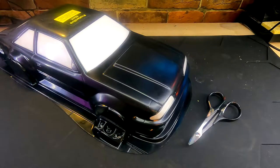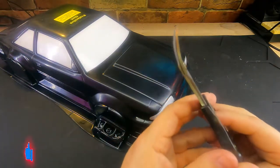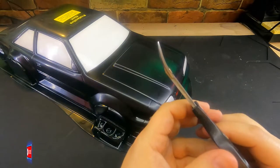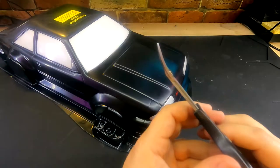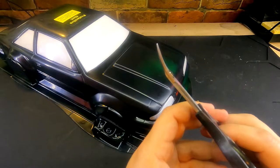The first way to cut is with an X-Acto blade, and that's a pretty self-explanatory process. The second way is with a pair of curved Lexan scissors like these. You can see this has a curve on here. Most Lexan scissors do not have this heavy of a curve, and it makes cutting out these wheel wells a little tricky. But I'm going to show you a trick on how to make that work so that you get a nice clean cut all the way around.